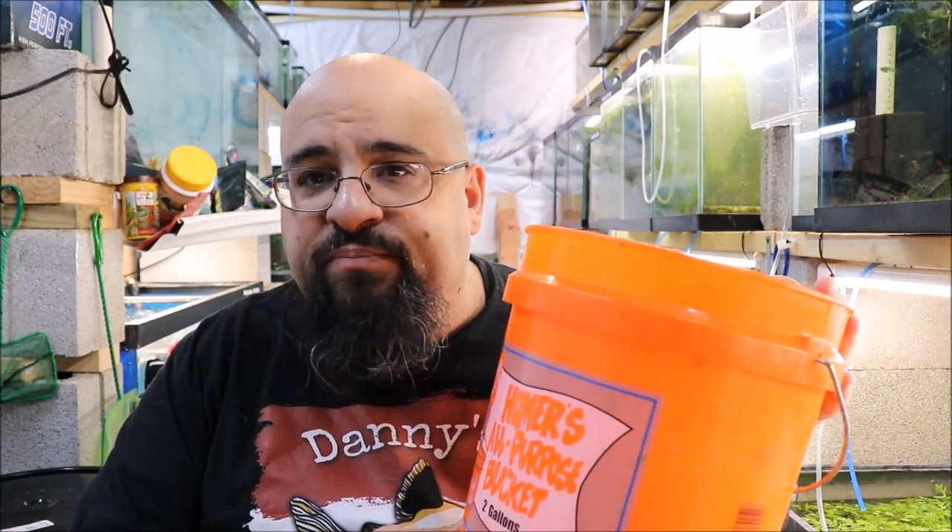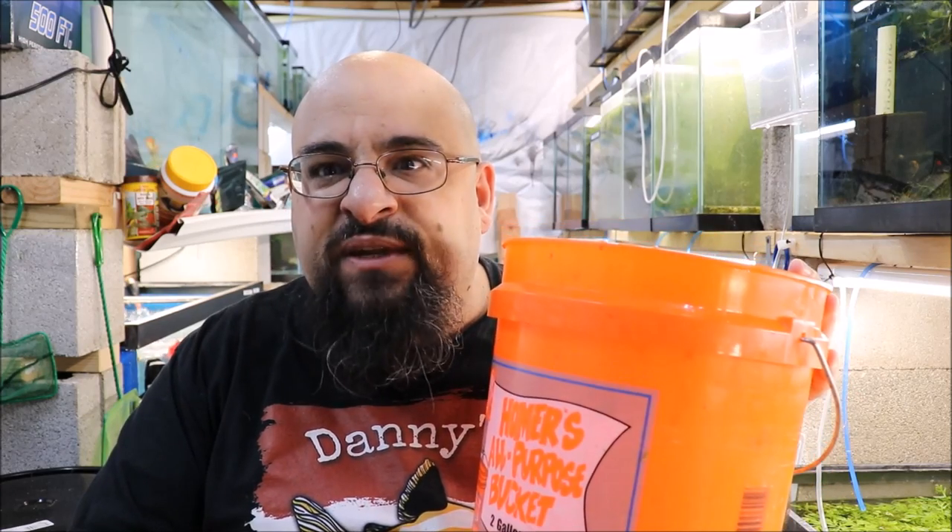So the two gallon bucket from Home Depot is today's day after Monday tip.